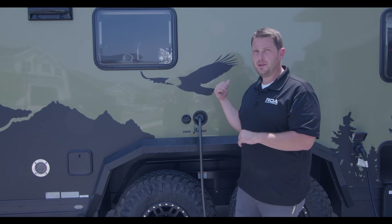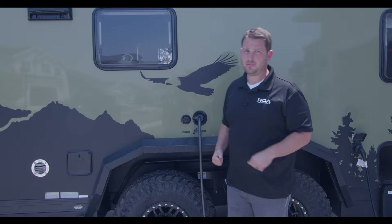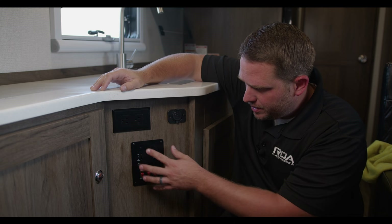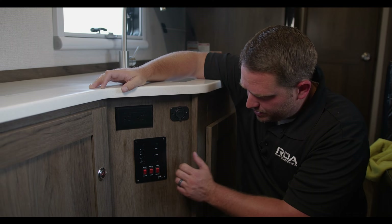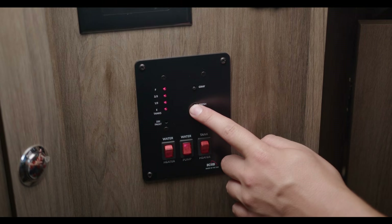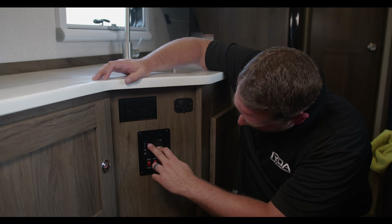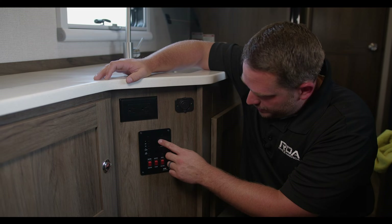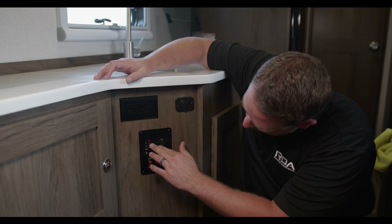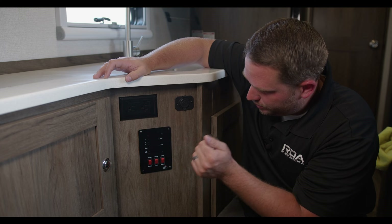Let's jump inside to monitor the water filling. Under the sink area are your water gauges and control panels. Press the fresh water gauge button — it was at empty, then one-third, two-thirds, and now we're at two-thirds, almost full. The gray tank gauge shows empty. Now it's full, so I'm going to run outside and turn off the water before it overflows.